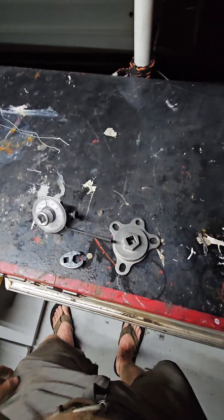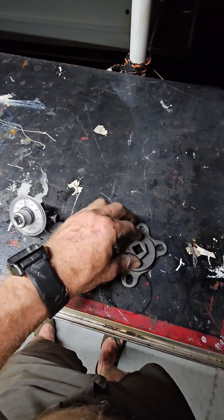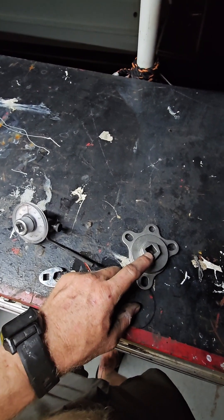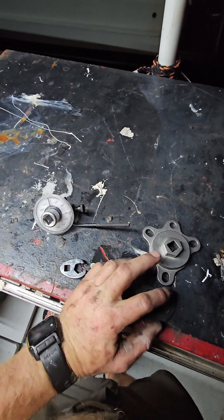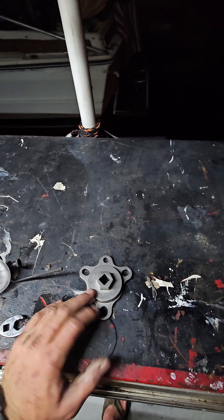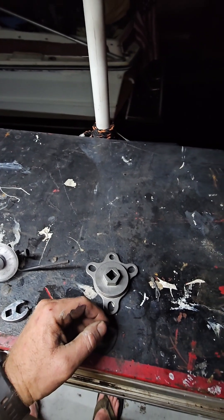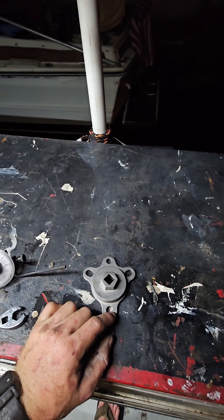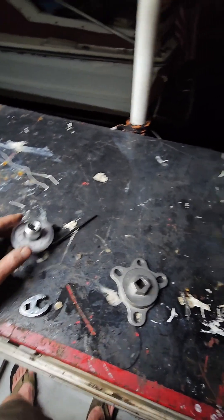These are some additional useful tools to have. This tool hooks up to your harmonic balancer — takes a half-inch drive or put a socket on here — so you're not turning directly off your harmonic balancer bolt, which could potentially strip it out. This tool will save you from those issues.